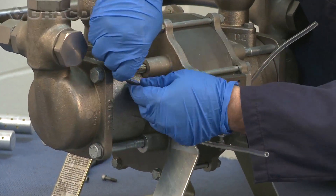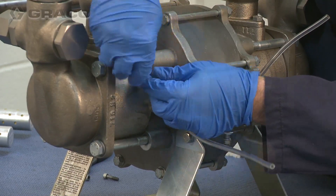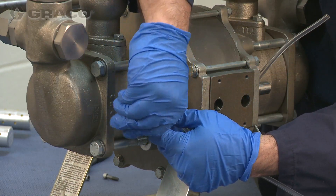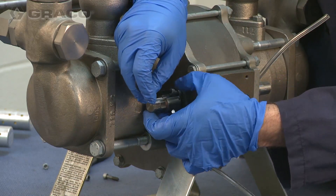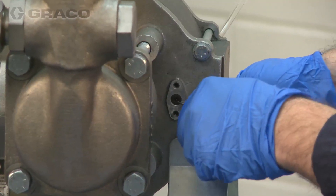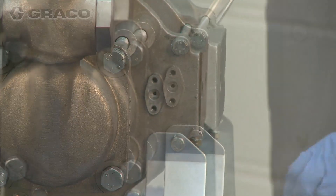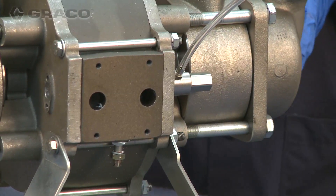Remove both of the existing pilot valves. If the U-cup does not come out on the pilot valve stem, use a small O-ring pick to remove the U-cup from the pump.